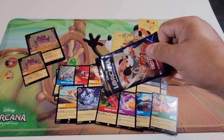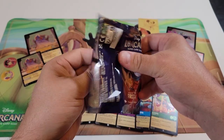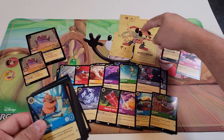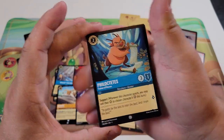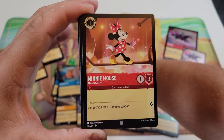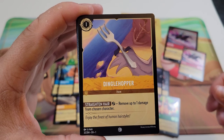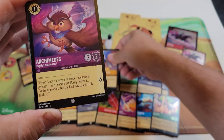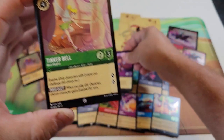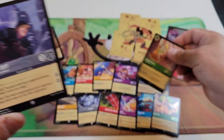Last pack has the Brave Little Tailor artwork. We got another puzzle piece — just missing the two middle pieces to have the whole collection. Common cards: Phil Philoctetes Trainer of Heroes, Minnie Mouse Always Classy, Dinglehopper, Archimedes Highly Educated Owl, regular Tinkerbell Most Helpful, and Kristoff Official Ice Master.